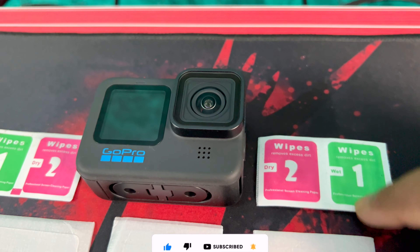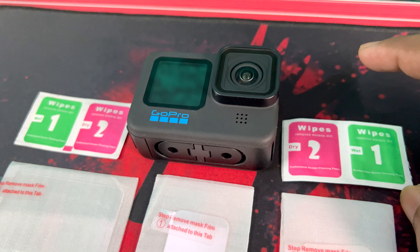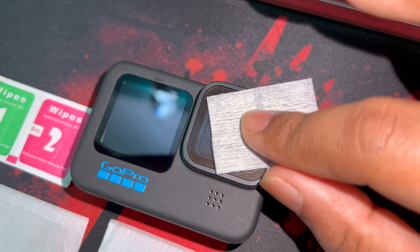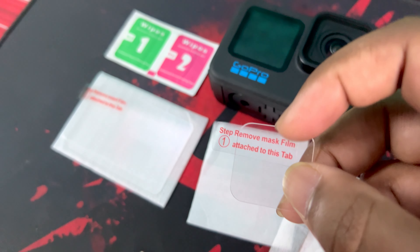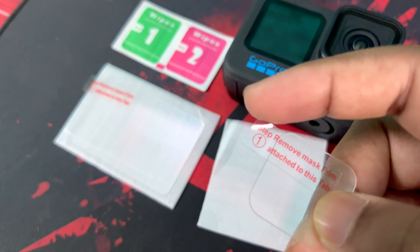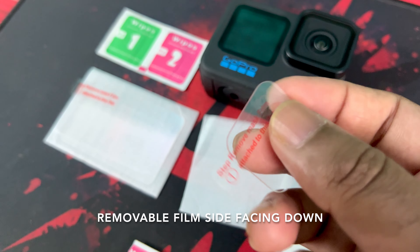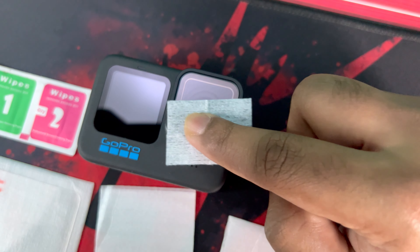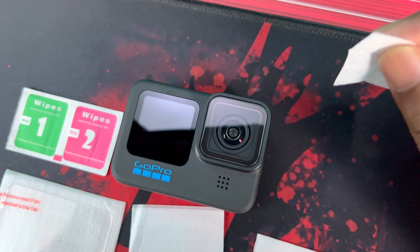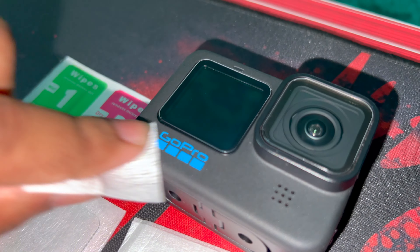Let's first use a wet wipe and then a dry wipe, then proceed with installation. Step one: remove the mask film attached to the strap — on the film side it will be adhesive, the sticky portion. The tempered glass installs like this. As you can see, I've installed it and I'm really impressed — it's been properly aligned, the glue is very strong, no bubbles. The front screen installation is done properly.